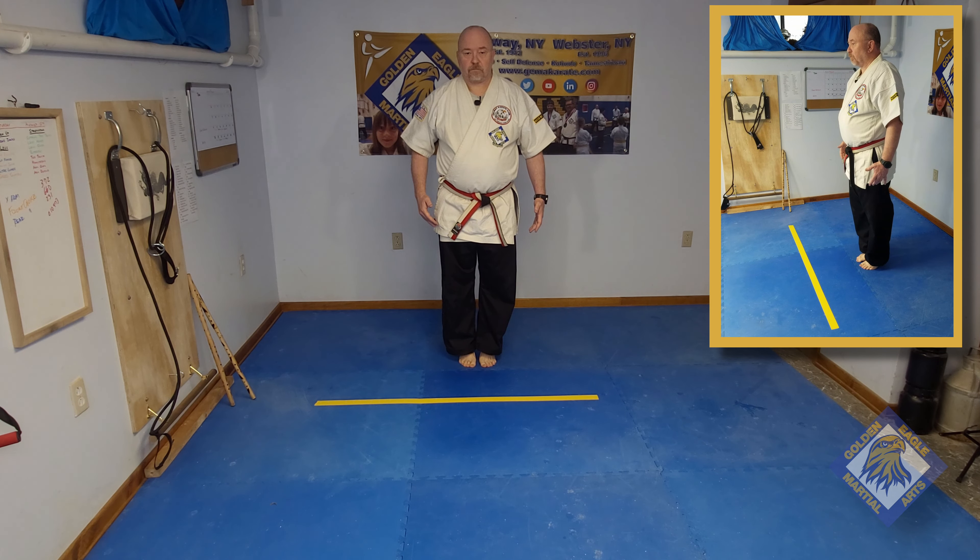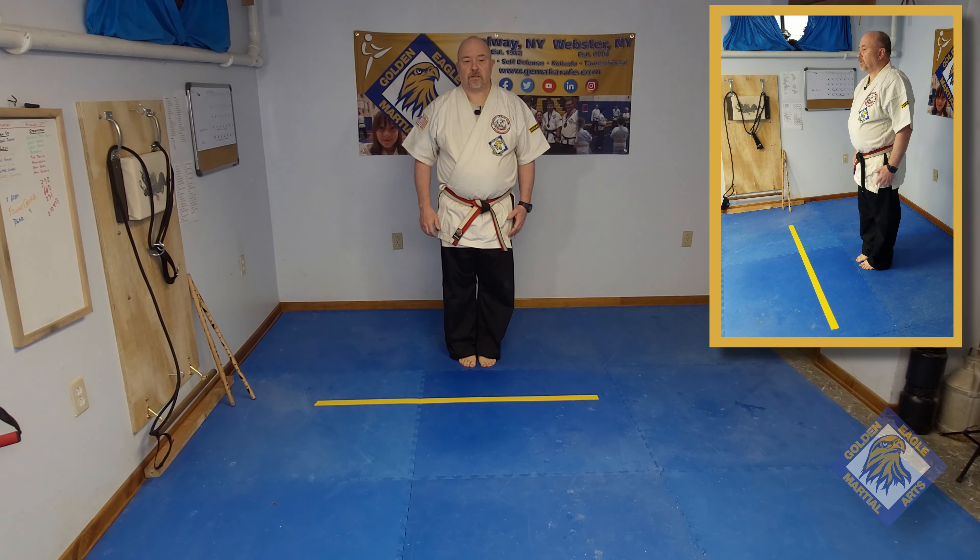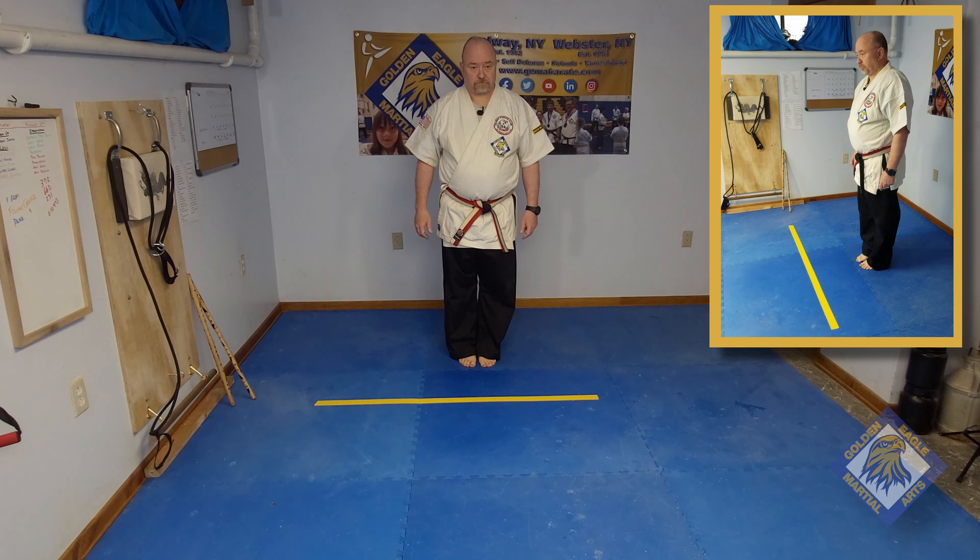With our feet side by side, we'll raise up on the balls of our feet and hold for a count of five, then return our heels to the floor. We'll do 10 to 20 repetitions of this. We can also do those repetitions using some weights, some dumbbells, or kettlebells.